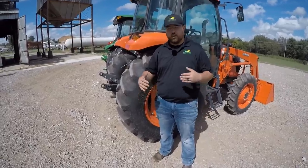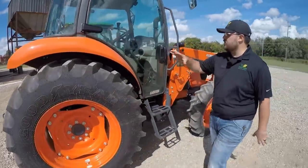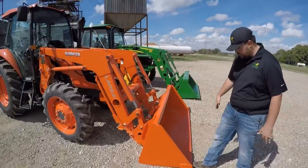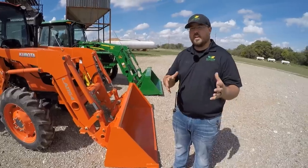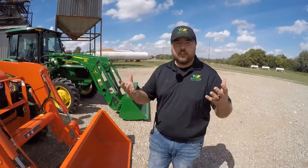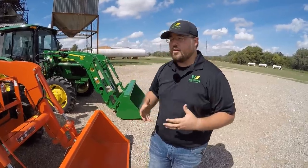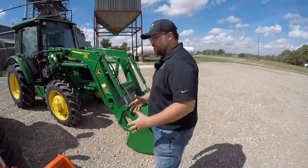Last thing to point out is an overall comparison of length. With the two tractors lined up, you can see that the Kubota is about a foot shorter. The pro to that is more maneuverability — getting in and out of tight spots and around corners. The Deere is about a foot longer, and the benefit there is reach. Say you're loading dirt into the back of a pickup or onto a trailer — you don't have to get as close, and you can get a heavy load further up towards the middle of the trailer axles. Both are good designs for whatever function you've got.